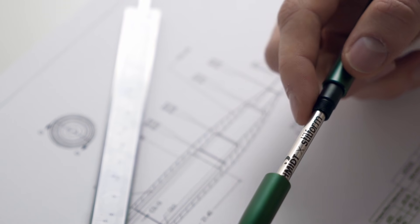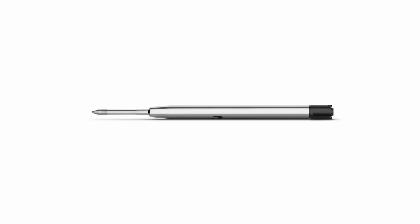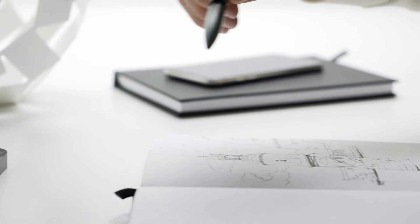As our first product, we never stopped refining the pen while keeping the same award-winning aesthetics. In collaboration with the most advanced refill manufacturer, Schmidt Technology, the Stilform pen is now equipped with the best ballpoint refill ever made.